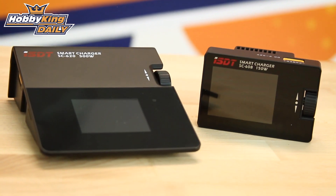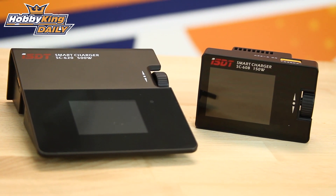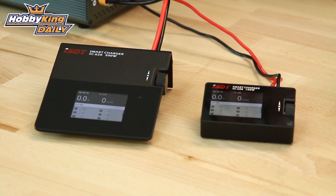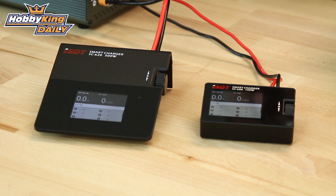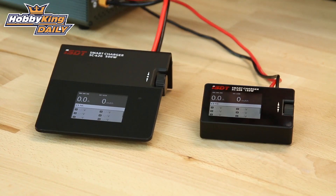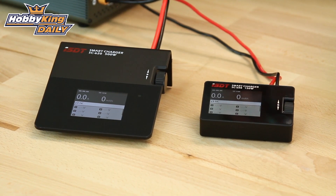We've got the SC608 and the SC620. They both will do lithium ferrite, lithium-ion, lithium high voltage, nickel metal hydrides, NiCADs, and lead acid batteries. They basically do the full range of batteries that most people are going to want to use.